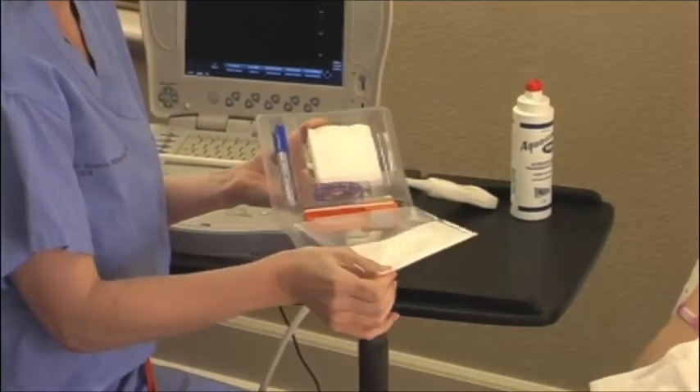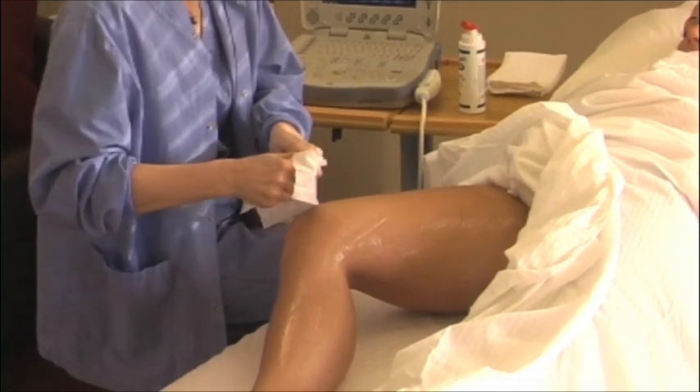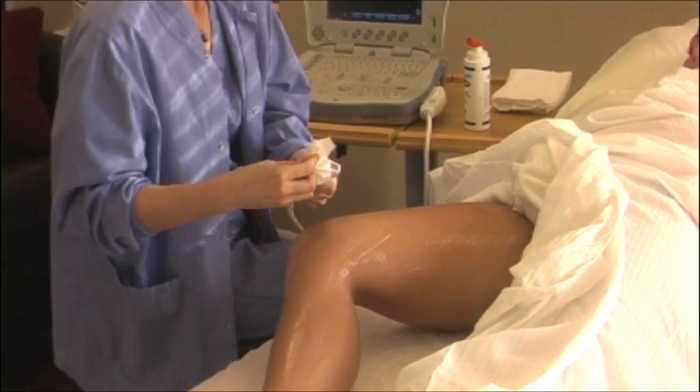Open the AIM Kit and have it available for use. Use a towelette from the AIM Kit to thoroughly remove the coupling gel from the transducer.